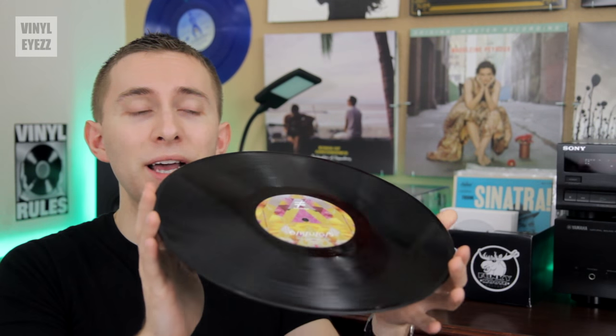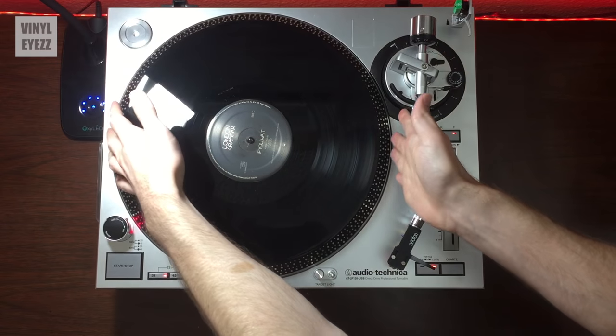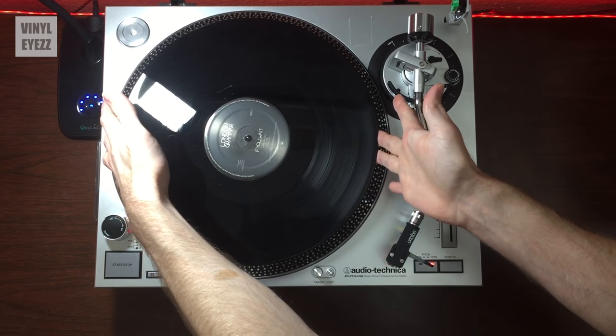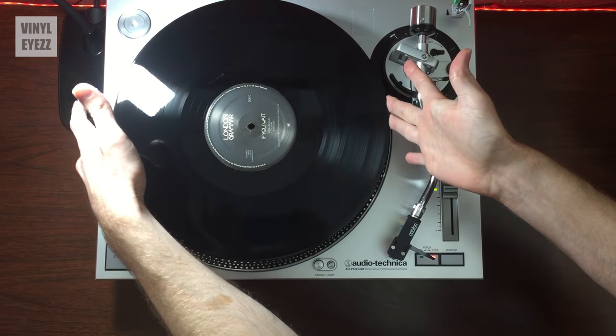All you have to do is grab it by the edges like that and try to lift the record up while at the same time rocking it back and forth like that. If you keep doing this slowly, you'll start to see the record rise off the turntable until it's finally free.